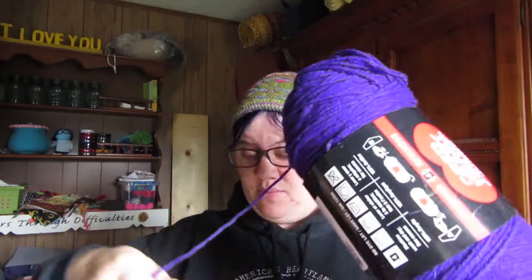First of all, there's this skein of yarn, which is just in here because I had been considering doing something with this and the yarn in here at a different point, but that will just go right back into stash.